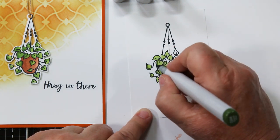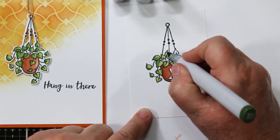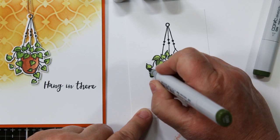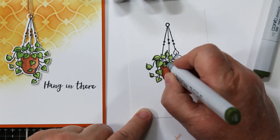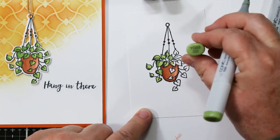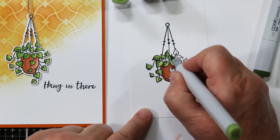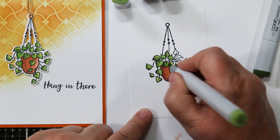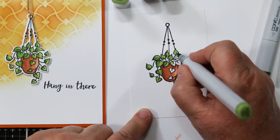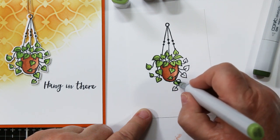Now with the medium color — YG17 — I'm doing some shading on the left side, because my sunshine is shining on the pot from the right side, and I want to carry that through with the leaves. Now I'm adding just a little bit of the darkest green, then coming back with the light color to blend it in. I don't want to blend it too much because I don't want to darken my leaves.